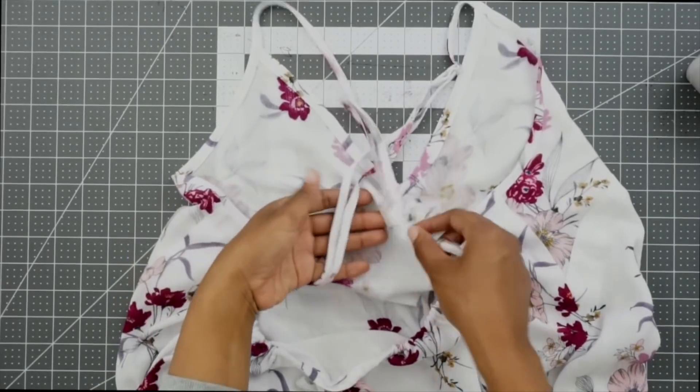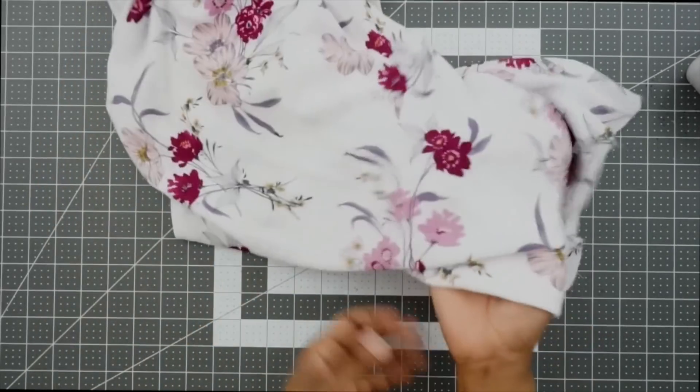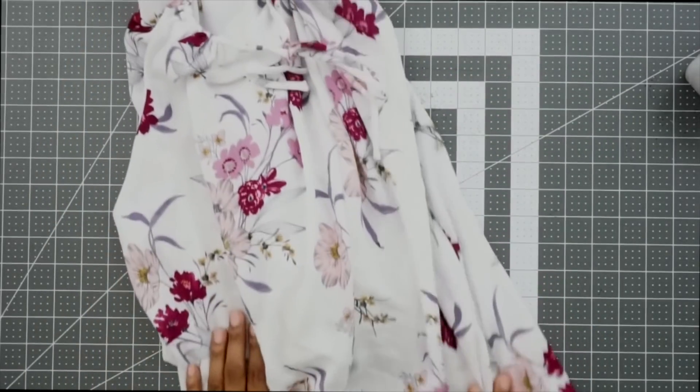Once you have both sliders sewn on, the last thing to do is mark up our hem and sew our hem in place, and we are all done with our dress. Well, that's all for the sew-along. I really do hope that you all enjoyed it. Until next time, blessings everyone. Bye!